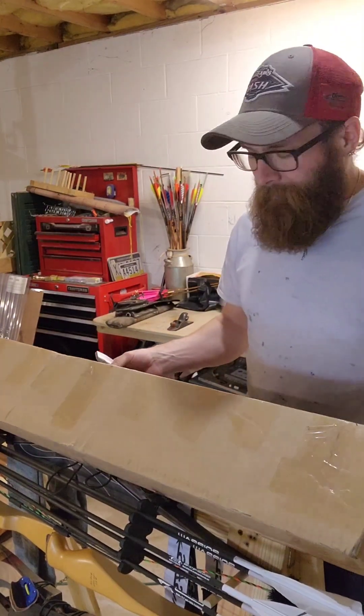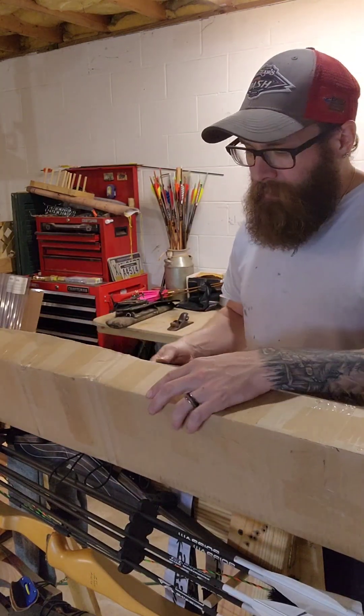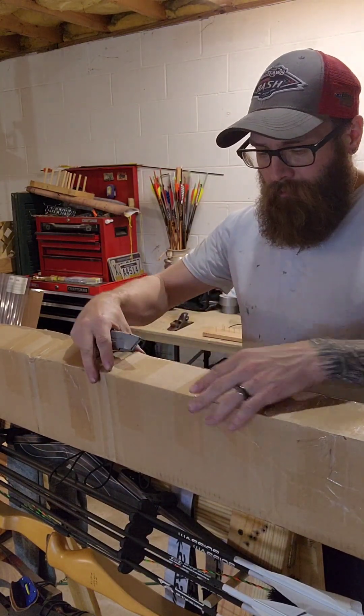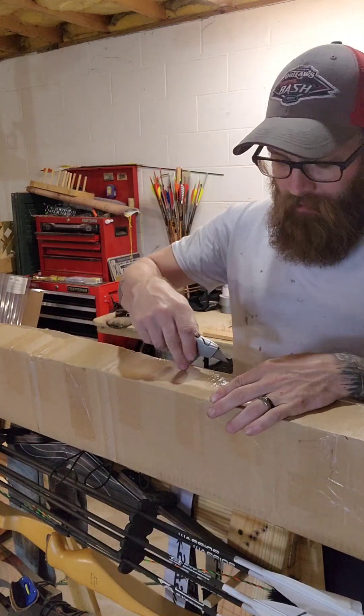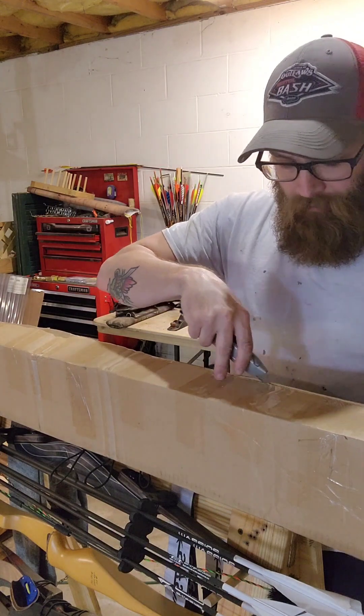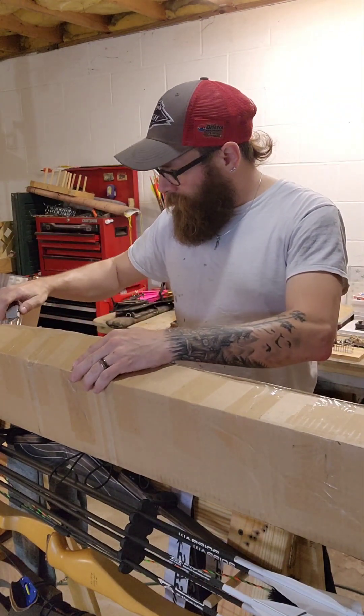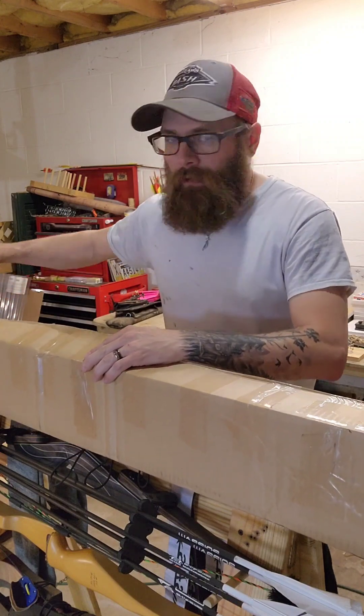Hey, what's up! Just got home from work, had this package on the porch. Ordered this off eBay second-hand — a set of Rose City Archery wooden arrows. We're just going to do a little unboxing.